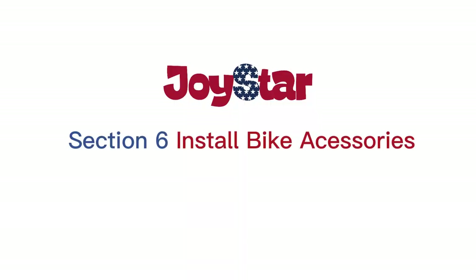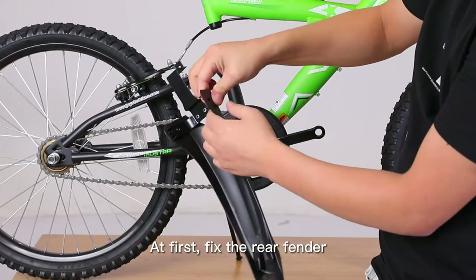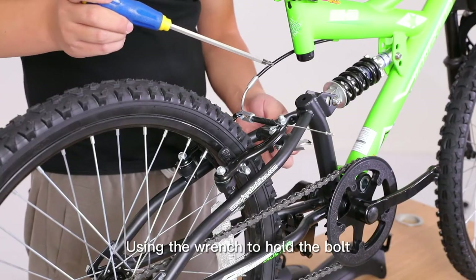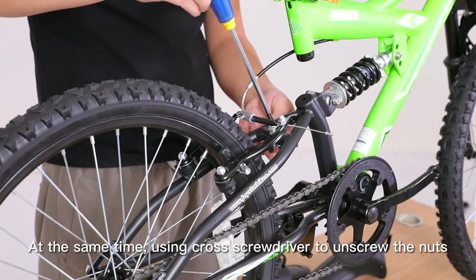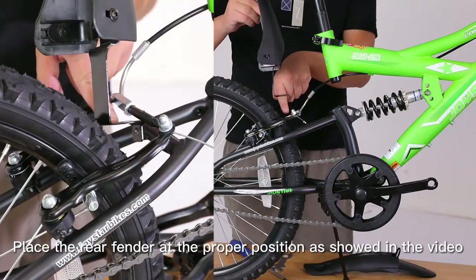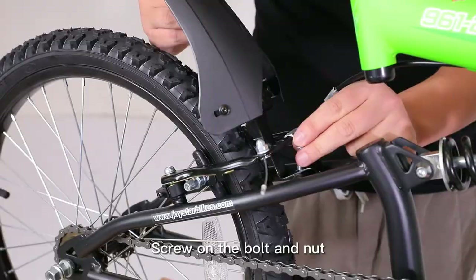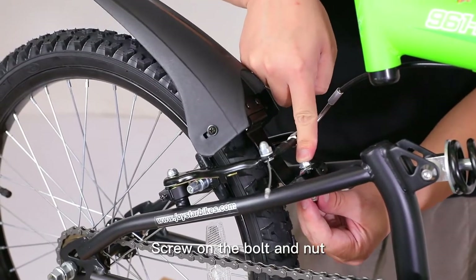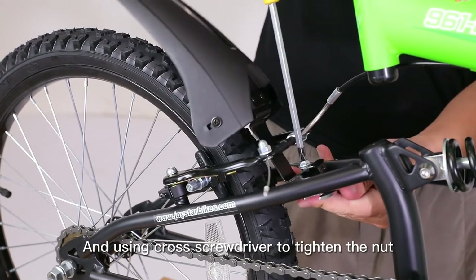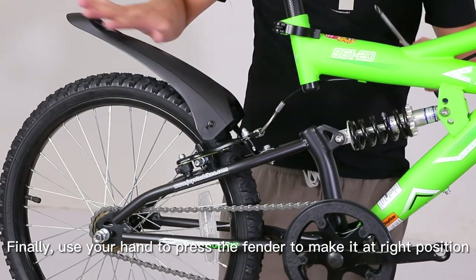Section 6: Install Bike Accessories. Attach the front and rear fenders. First, fix the rear fender with screws tightly. Using the wrench to hold the bolt, at the same time use a cross screwdriver to unscrew the nuts. Take off the bolt and nut. Place the rear fender at the proper position as shown in the video. Screw on the bolt and nut, then use the wrench to hold the bolt and cross screwdriver to tighten the nut. Finally, use your hand to press the fender into the right position.